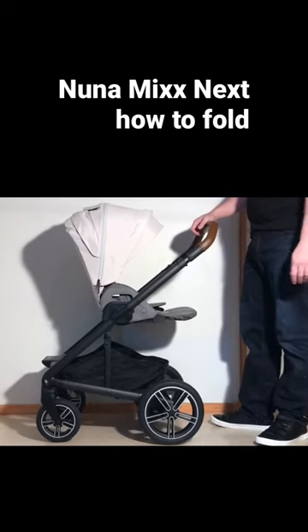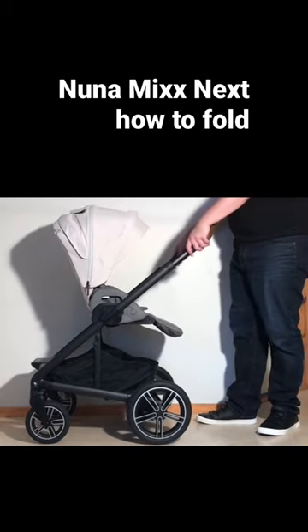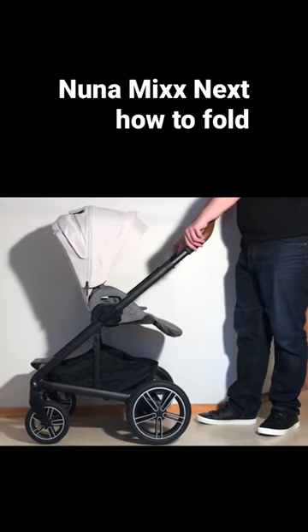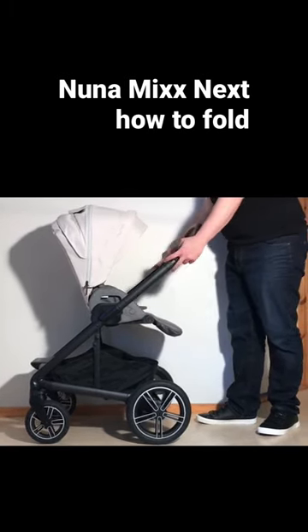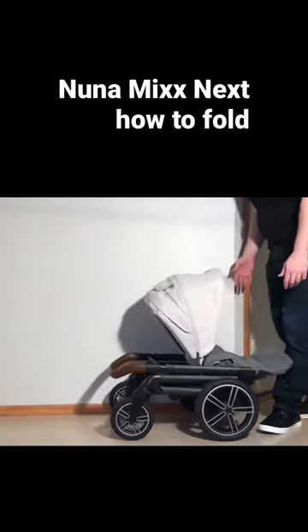This is a Nuna Mix Next and today we're going to show you how to fold it both with the seat forwards as well as reversed. The first thing you need to do is lower down the telescopic handle via the buttons on the inside. Then you're going to pull up on these triggers and that allows the entire chassis to fold down.